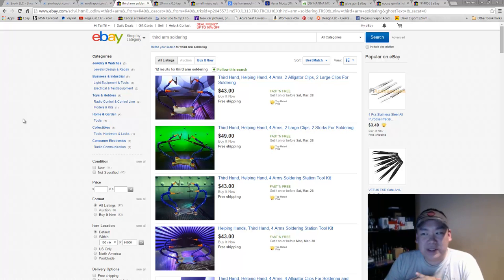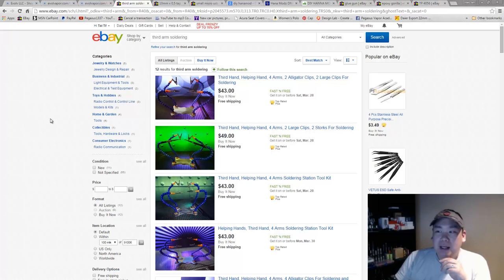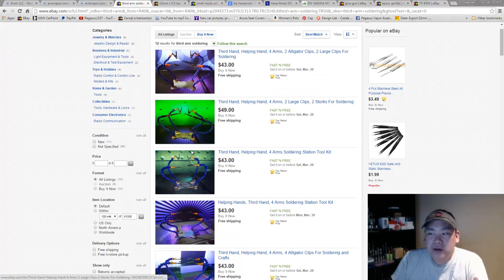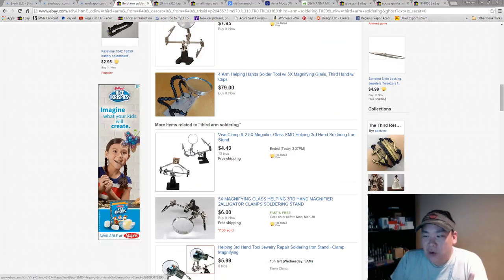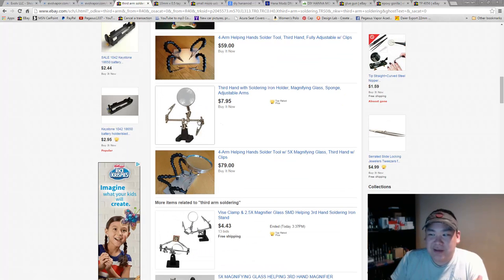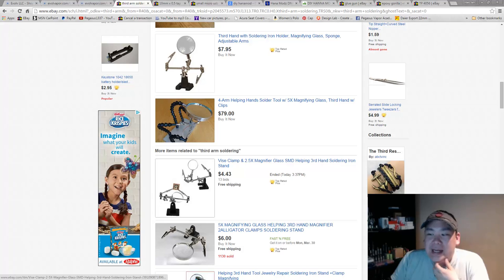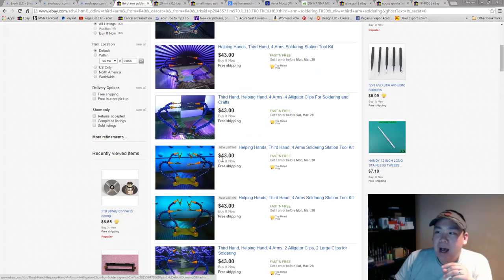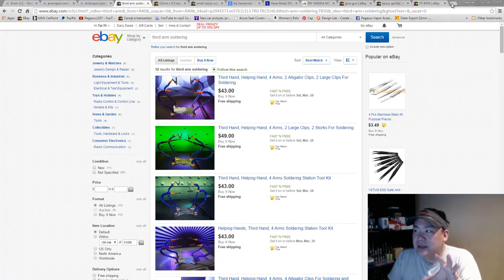A couple of accessories I want to recommend: get most of your stuff on eBay. The third hand is very important — whether you want the Dr. Octopus style or something like a seven-dollar one with a soldering iron holder. All you need is something with a couple of alligator clips to hold your chip in place while you tack on stuff.